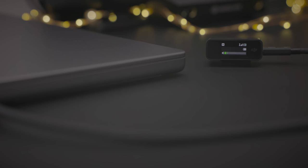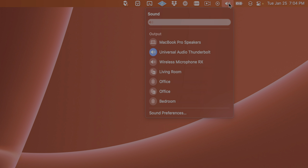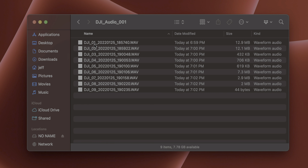The DJI mic can also be connected to a Mac and work as a wireless microphone. Once connected, you simply change your Mac's audio input settings to the DJI mic. When you want to access audio files recorded directly to each individual transmitter, it's just a matter of connecting via USB-C to your Mac or iPad, going into Finder or the Files app, and accessing the 24-bit lossless WAV files stored there.